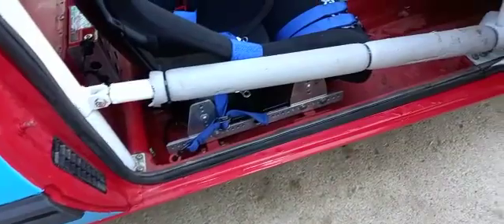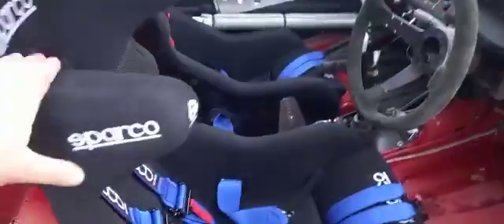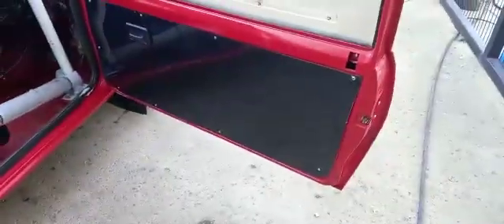Lightweight battery in the back. Obviously seats on side mounts, fully adjustable — nice Sparco seats, look the business. Custom door cards as well.